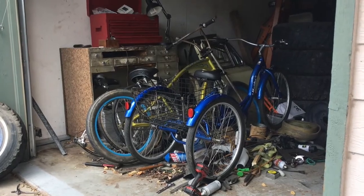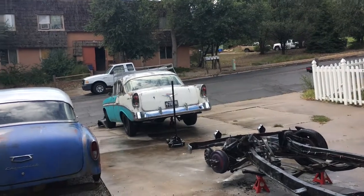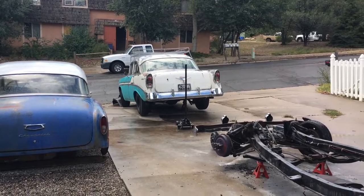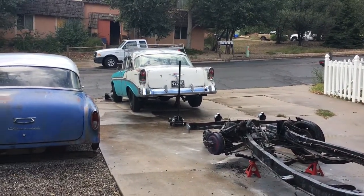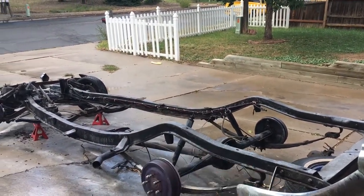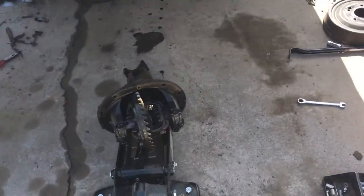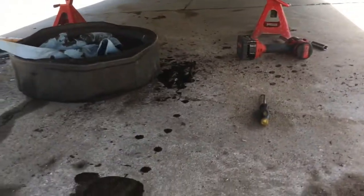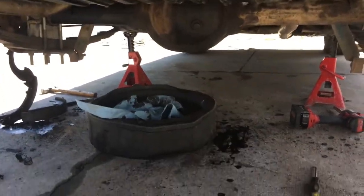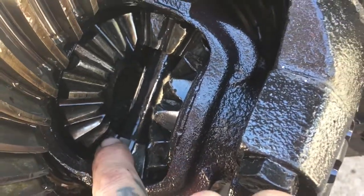Got that turd fixed and it rolls — it pops wheelies, side wheelies, whatever. Now I've got this turd in the air and I've got to get the axle apart to see what the hell's really going on. If it is busted I've got another axle. I've got the carrier out and there were all these teeth in the bottom of the axle housing — I'd say that's where they came from.